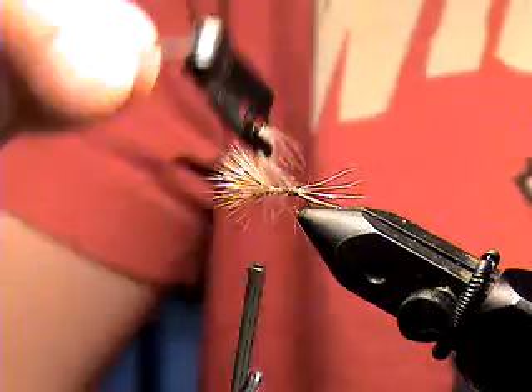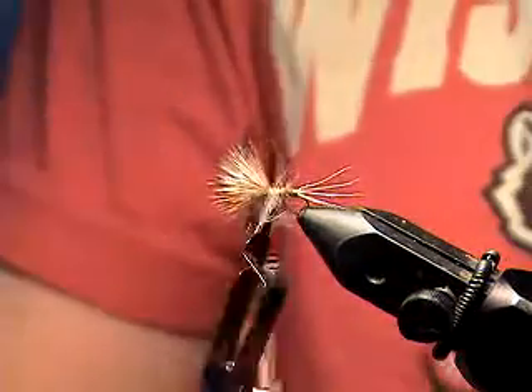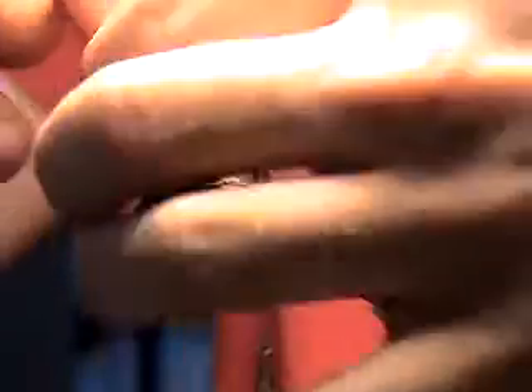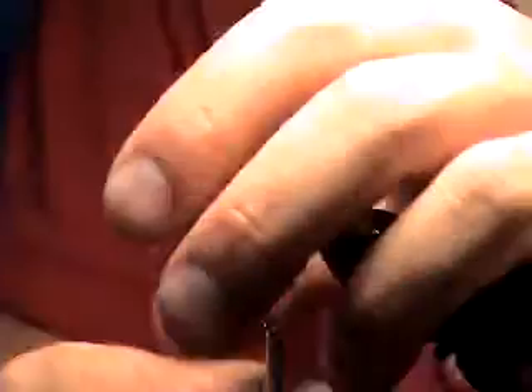I'll give her a wrap and another wrap — here we go, that's looking pretty nice. We'll get to about here and dump her off. You don't even have to trim that, because it'll just stand upright with the feathers.